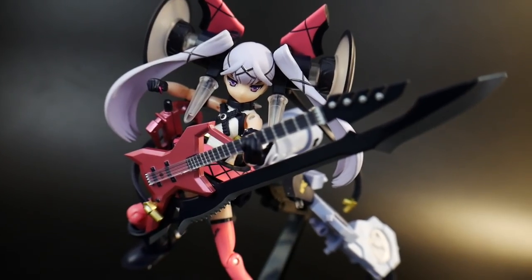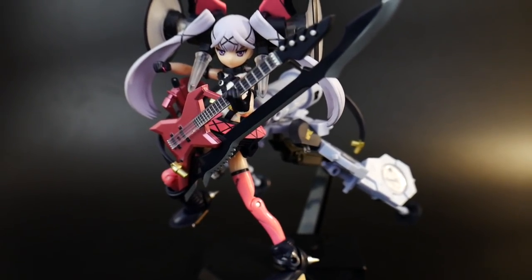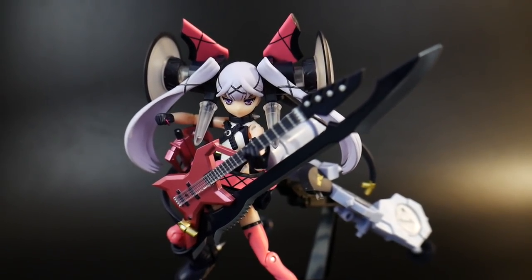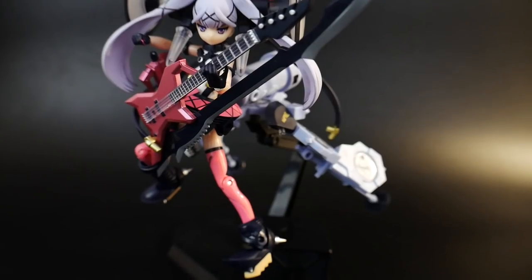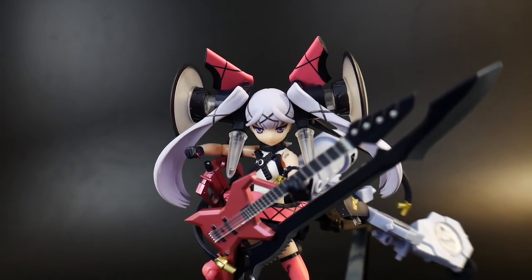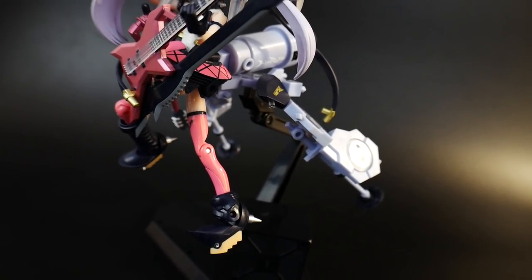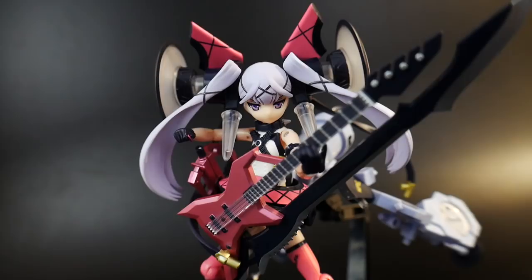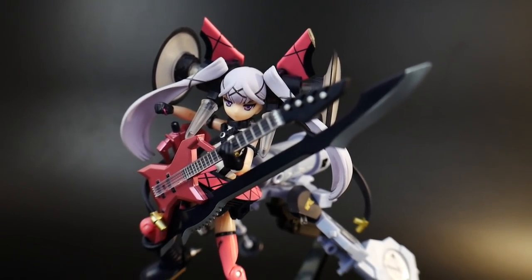For my final thoughts on this figure, I think Baby Razz is pretty damn good. The only problem is I didn't get instructions with my packaging — hopefully yours comes with them because I couldn't find any printed online anywhere. If you do get instructions you're going to have a great time, but honestly even without them it's still kind of fun just messing with it and seeing what goes where and making your own little mecha girl. That was probably one of the most fun and frustrating parts about putting this kit together.